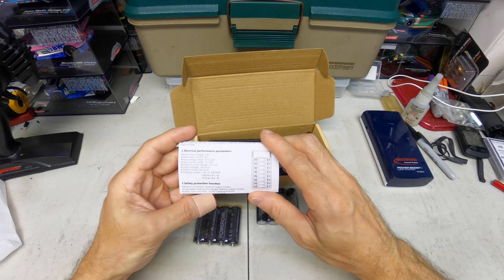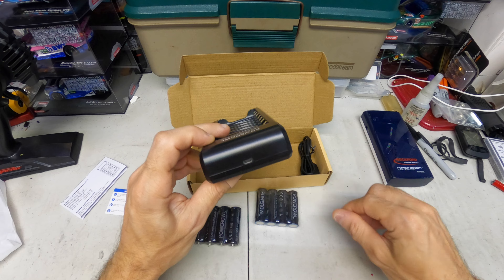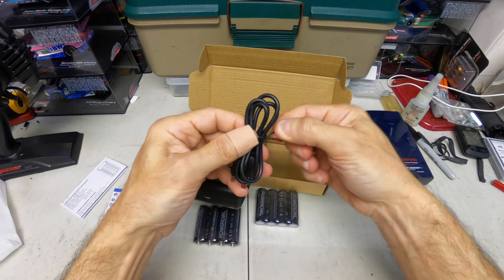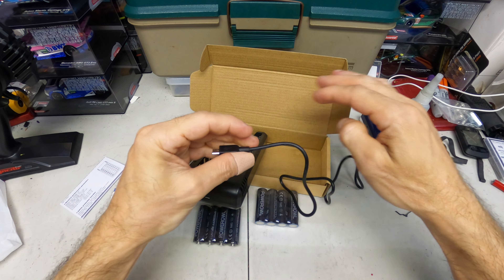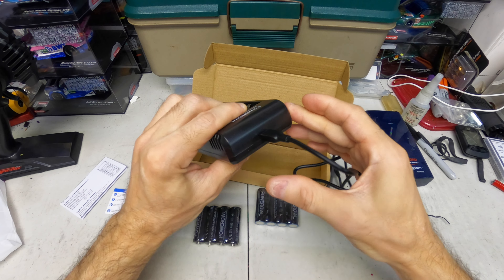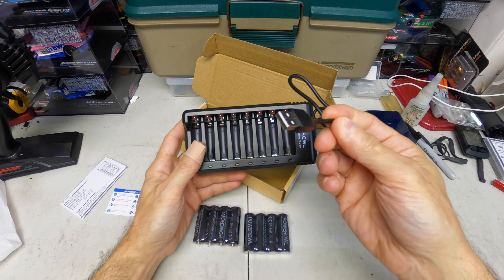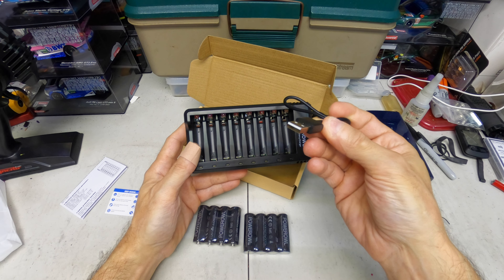Here are the instructions. This has a USB port — you hook this cable in here. You could use this with anything that has USB: a computer, power bank, or a power supply adapter.